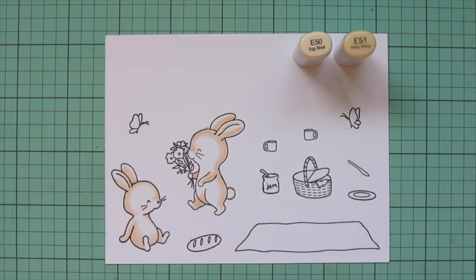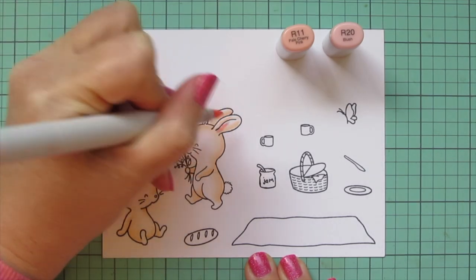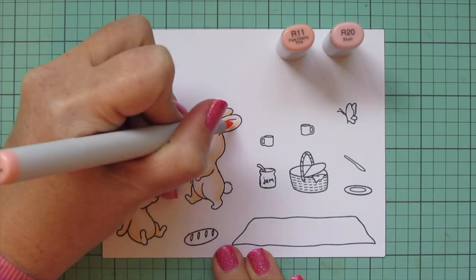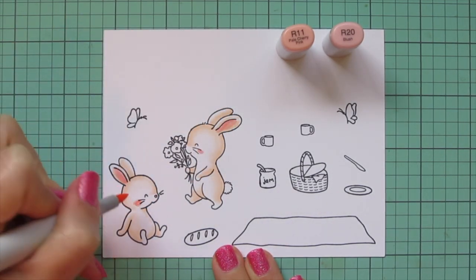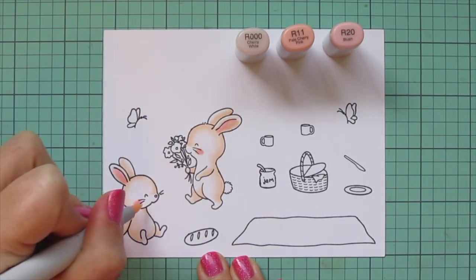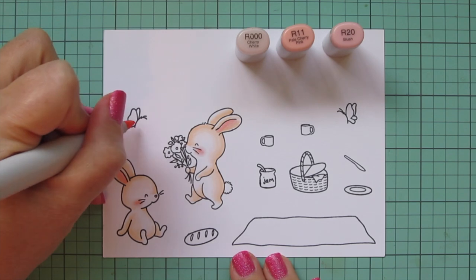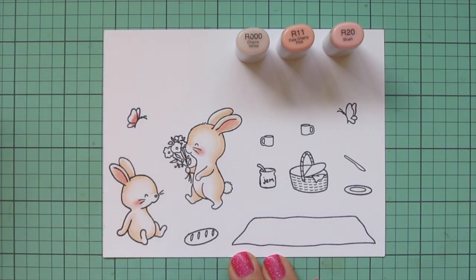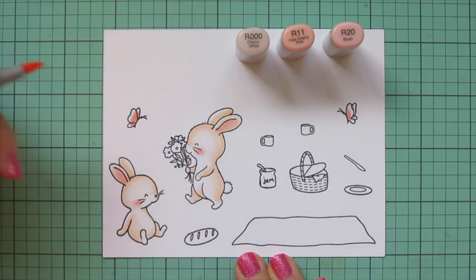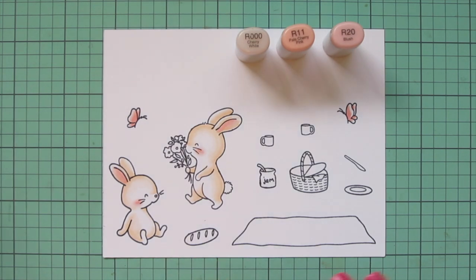Once I'm done with my second little bunny I'm going to add some rosy cheeks and also color their noses and the insides of their ears using R11 and R20 — R20 inside the ear, on the nose, and on the cheek, then blending that out with R11. Because they are so pale I pulled in R000 just to soften that, and I used it on the inside of the ear as well. While I have those pink shades out I'm also going to color the butterflies, putting R20 closest to the body, blending out with R11, then saving room on the outer tips for R000.